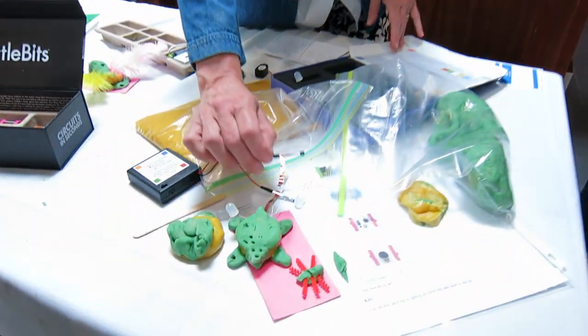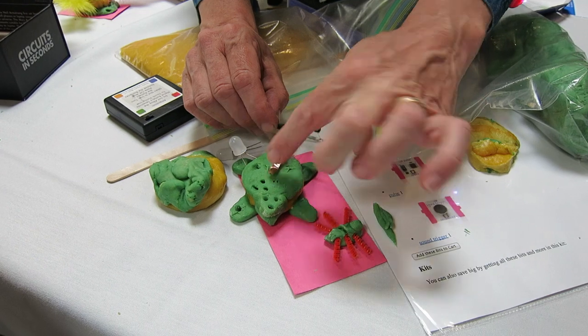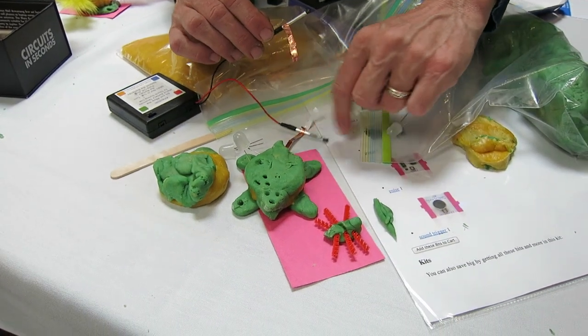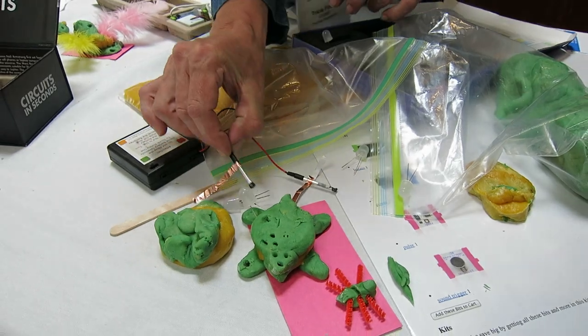I think they should have been doing this all along. See the wire tape? The wire tape makes the electrode a lot easier to use. I have a wire tape on here and a wire tape there — much easier than sticking the electrode in.